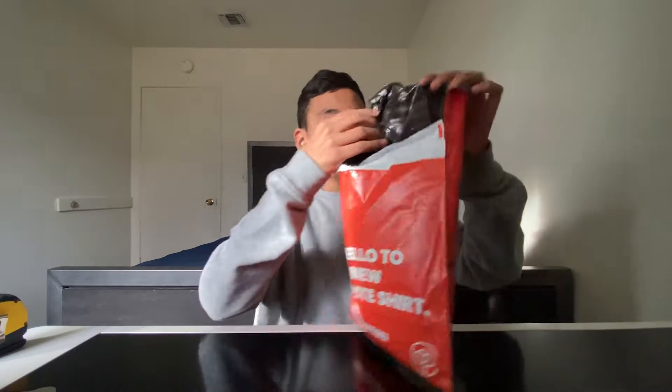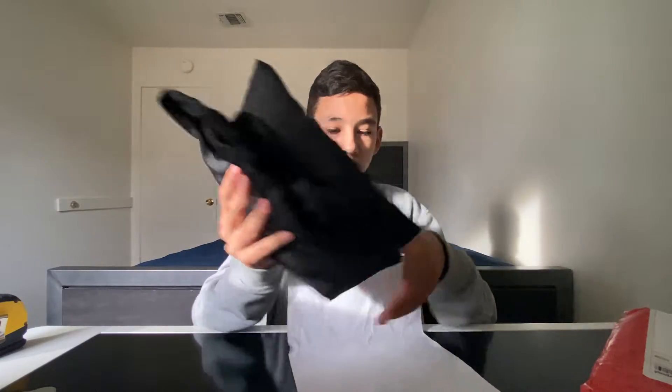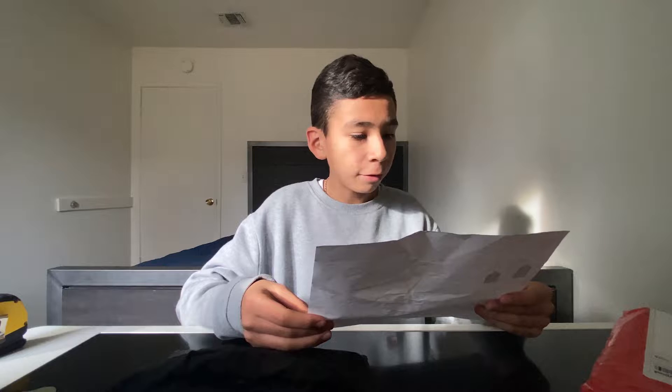There we go, we have some black from the inside — the windbreaker right here. Right here you have all your information; it was $45.63. Let's put the packaging aside, and here is the windbreaker.